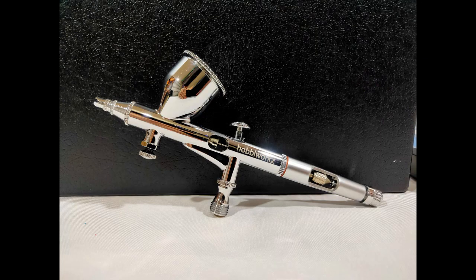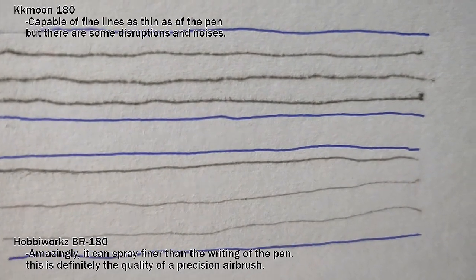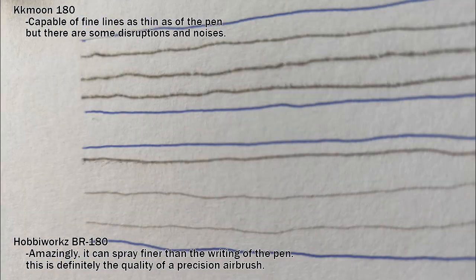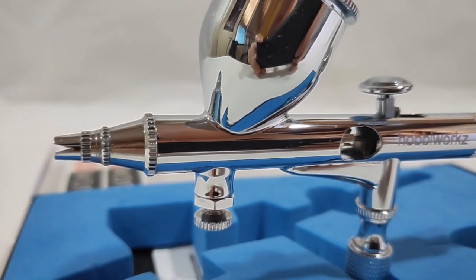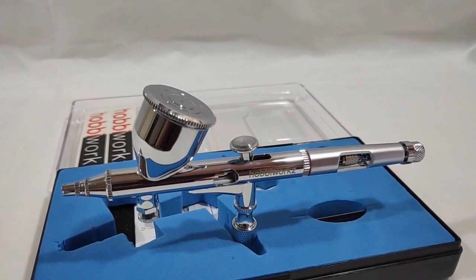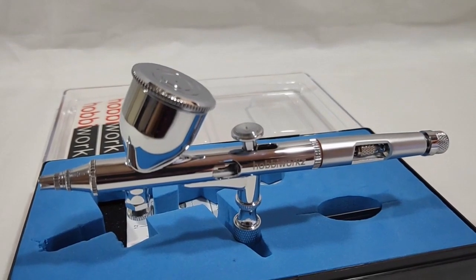Honestly, for the Habiworks BR-180, it really did the fine lines perfectly. This is the exact result you would want from a detailing airbrush. The BR-180 proves that it can do 100% really clean lines. 100% means this is the limit and the quality that any high-precision airbrush could possibly achieve. In my honest opinion, this airbrush can really compete with other expensive branded airbrushes based on the test results.